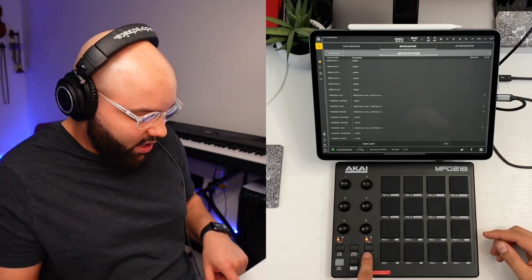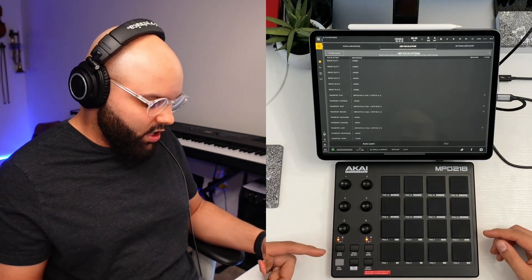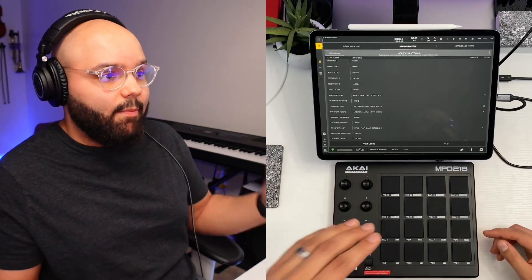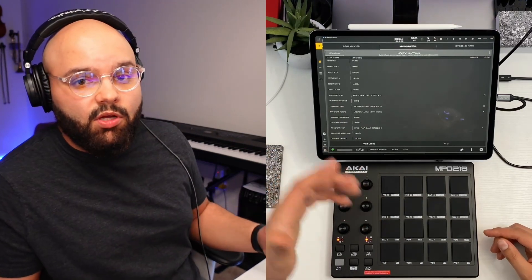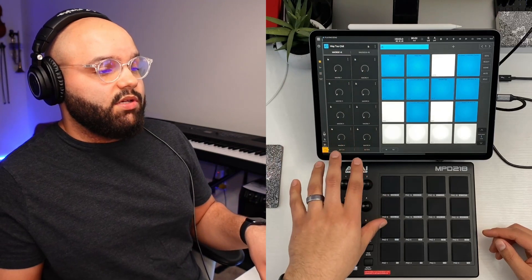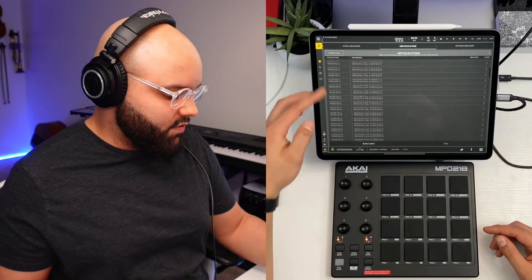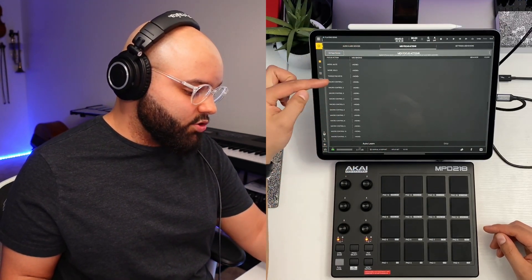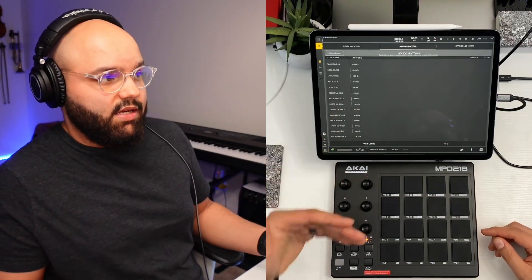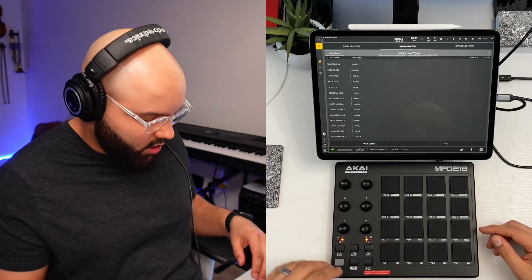There's also a whole set of three control banks for the knobs, just like the pad banks. We're on Control Bank A with a fresh set of six knobs, which we can map to macros in the Macros tab. In BeatMaker 3, you can map anything to a set of macros. Once you've mapped those six, press Control Bank B and map the next six — that's macros seven through twelve. Super clutch functionality.